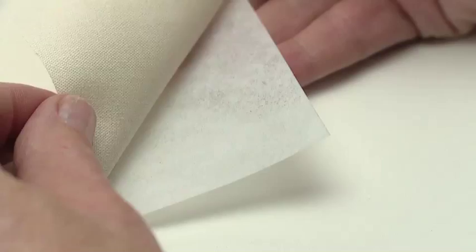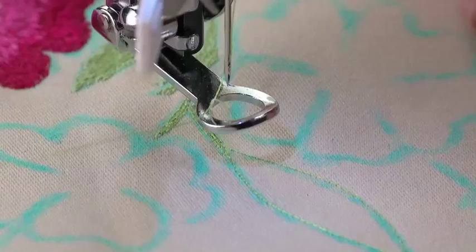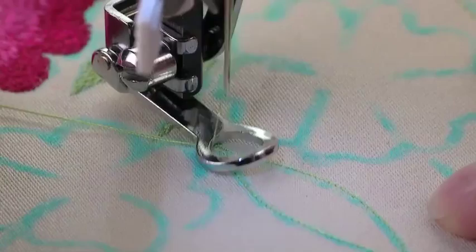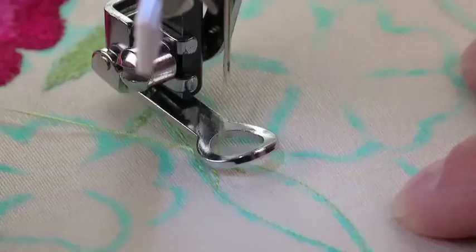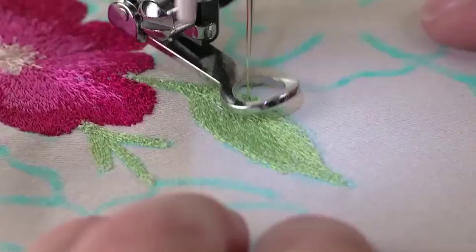Draw up the bobbin thread, then hold the bobbin and needle thread firmly as you begin to sew. Sew at a fast speed while guiding the fabric at a moderate pace as you fill in the design area on the fabric surface.